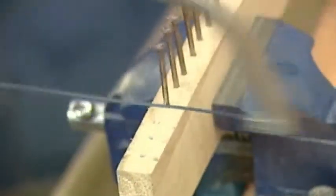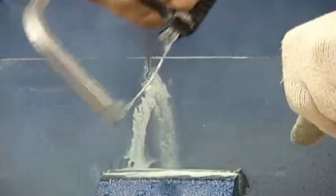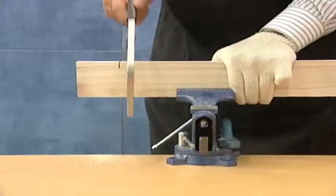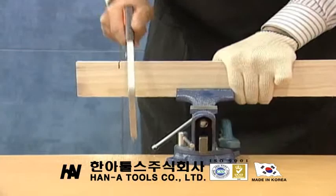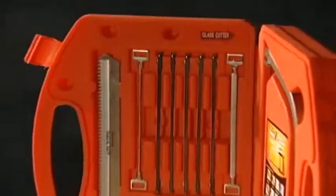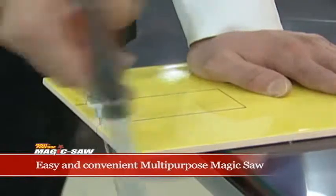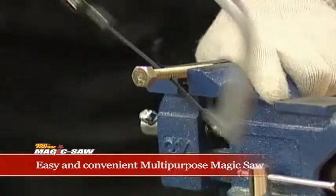See how it cuts. It can cut, make round holes, and make freely any cuts and shapes in straight or curved lines. It can cut through any shape and any material with minimal effort. With the multi-purpose magic saw, you can make all cuts you want at home, at work, or virtually anywhere.